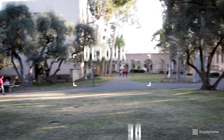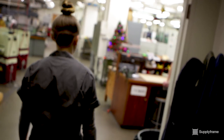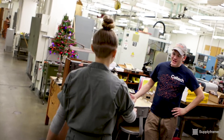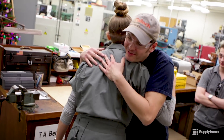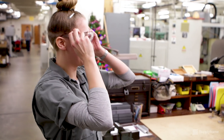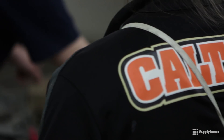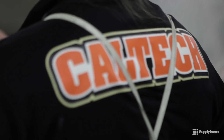Hey, it's Magenta from Supply Frame's Design Lab and we're here on Caltech's campus to check out their prototyping lab with Bruce Dominguez. Bruce! Magenta! It's good to see you. How's it going? Good. Excited to be here. Welcome to Caltech's gym hall design rapid prototyping and design lab. It looks amazing.